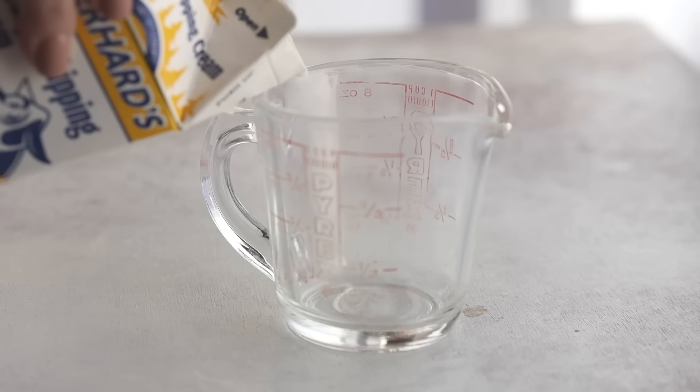At least that's what Alton Brown says, and everything I learned from cooking was from him or Food Network or just by experimenting. The problem is buttermilk isn't exactly low carb — one cup of buttermilk has 14 grams of carbohydrates.